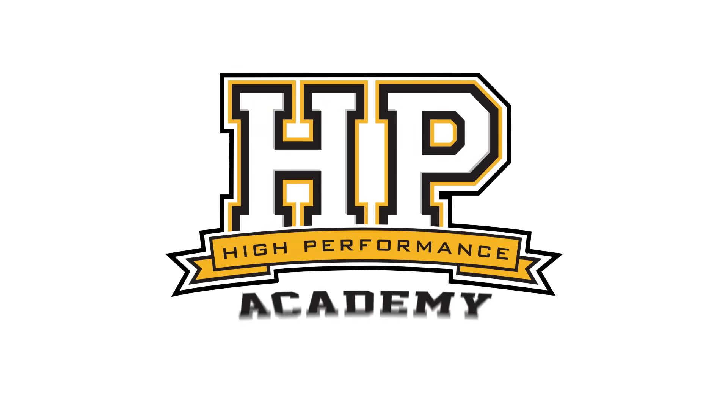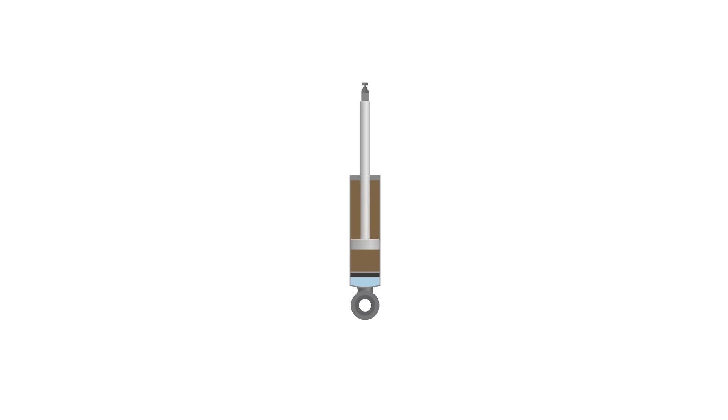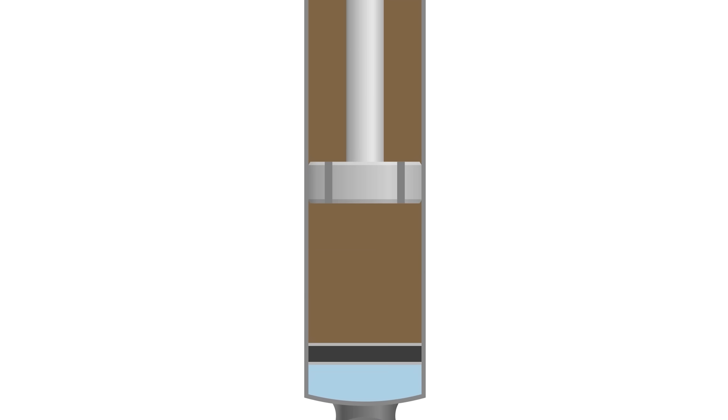Looking at the basic structure inside a damper: one of the main components is the piston, which is essentially a disc with a certain thickness, maybe 10 to 15 millimetres depending on the shock. There are holes in that piston that allow oil to flow in both directions.